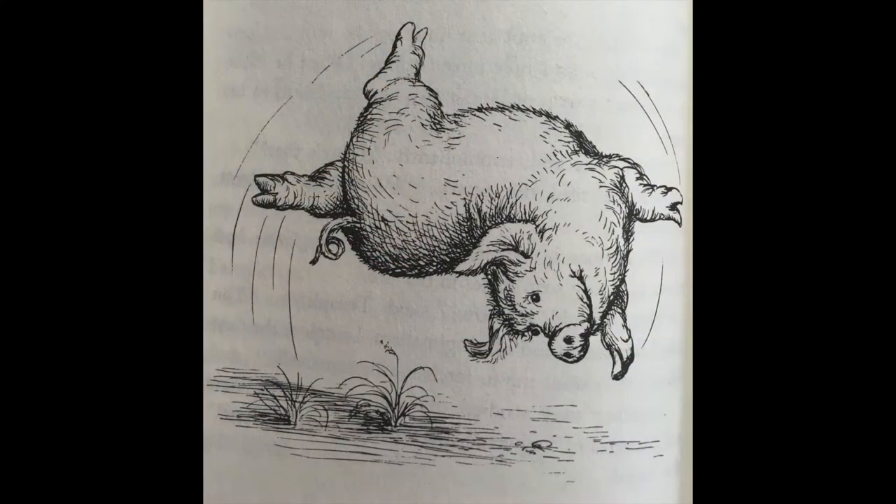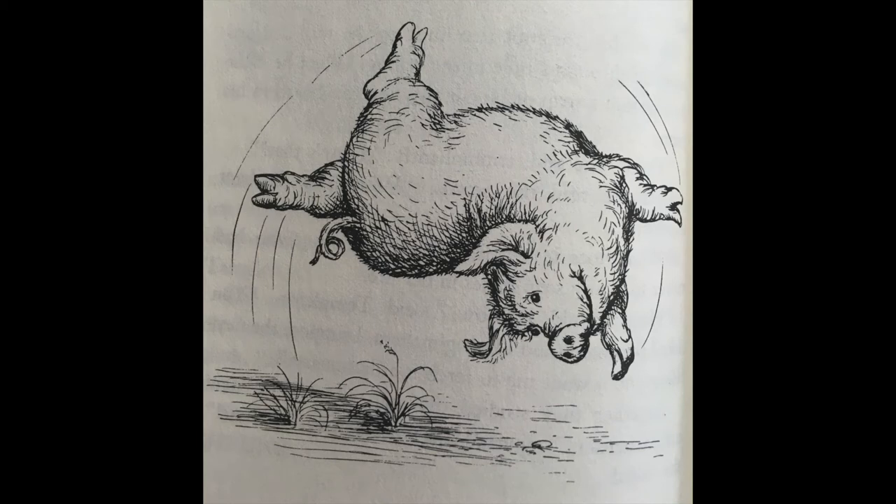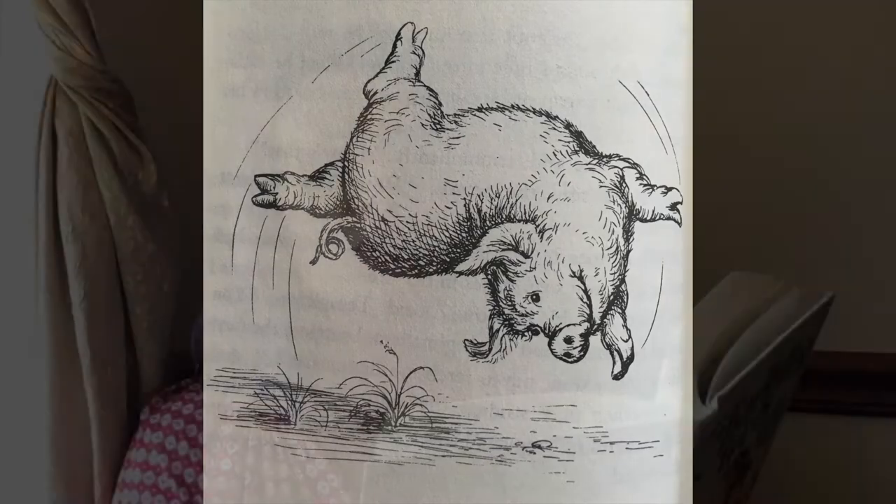Wilbur raced to the end of his yard. "Now back again, faster," said Charlotte. Wilbur galloped back. His skin shone. His tail had a fine, tight curl in it. "Jump into the air," cried Charlotte. Wilbur jumped as high as he could. "Keep your knees straight and touch the ground with your ears," called Charlotte. Wilbur obeyed. "Do a back flip with a half twist in it," cried Charlotte. Wilbur went over backwards, writhing and twisting as he went. "Okay, Wilbur," said Charlotte. "You can go back to sleep. Okay, Templeton. The soap flakes will do, I guess. I'm not sure Wilbur's action is exactly radiant, but it's interesting."